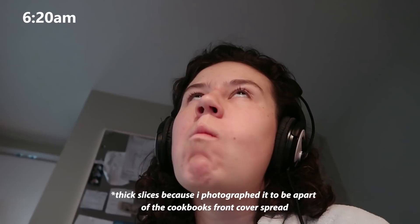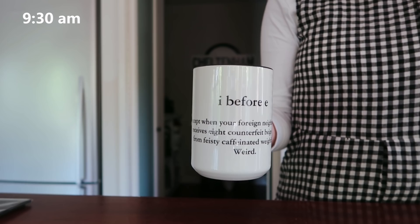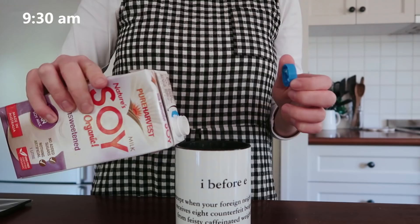I had two slices of my classic one-bowl banana bread — they're thick slices. I've included this recipe in the cookbook just because I can't be bothered going to my blog every time I want to make it, so very selfish reasons. I had two slices of that toasted with a bit of vegan butter.